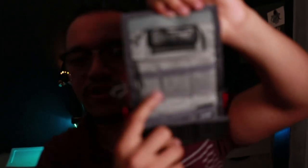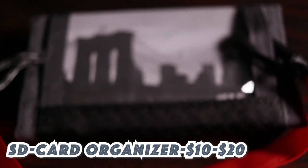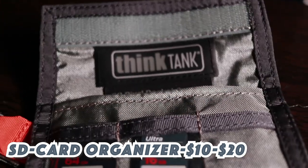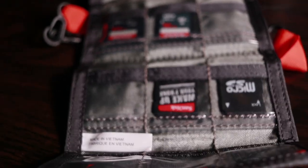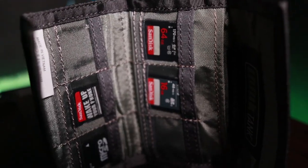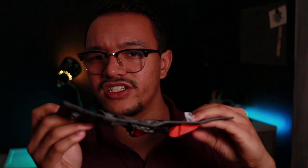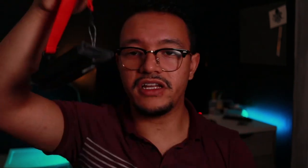Bonus gift idea: a pouch for your SD cards. SD cards get lost pretty easily, so it's good to keep one of these little pouches in your bag. You have important footage and work on those cards — you don't want to just throw them anywhere. If the contacts get scratched, all your footage is gone. These little pouch kits keep them protected, and this one was about 13 bucks.